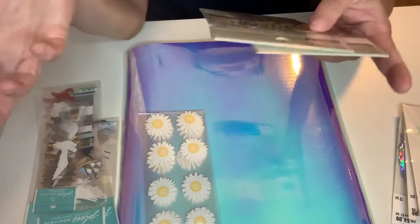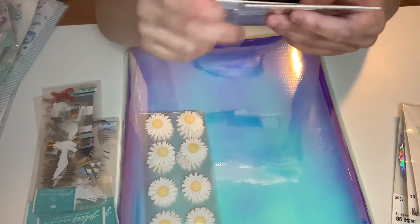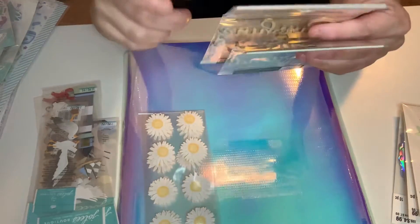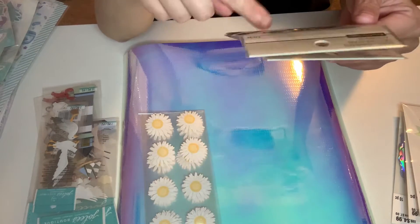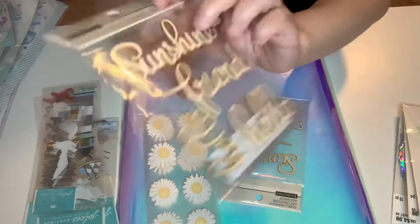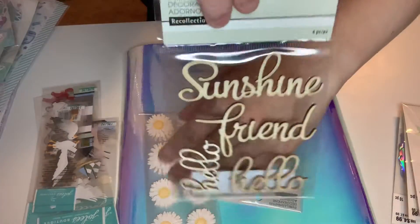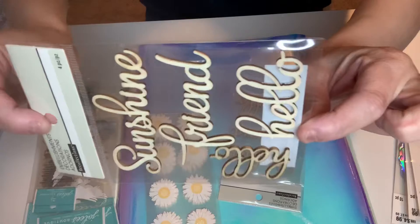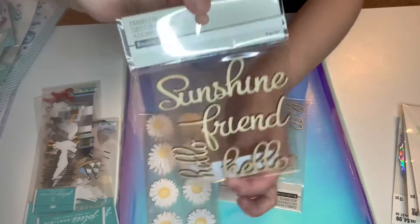This is new. I was walking around and I seen this. They had a lot of wood embellishments that came out. I picked up two of these — they're four pieces. It has sunshine, friend, hello, and another hello. So I'm thinking of painting these, and these are two different hellos.